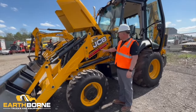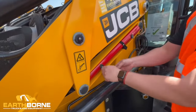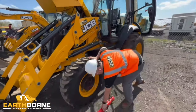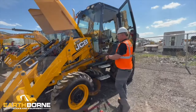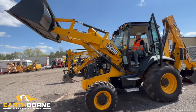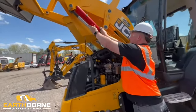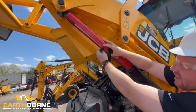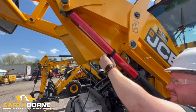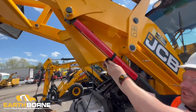If you need to access the engine compartment, we're able to raise these loader arms and lock it out with our safety bar here. The way you do this is just push up on these clips, turn them, and then you're able to remove the safety bar. I'm gonna start up the machine, raise the loader arms, and I'll show you where to put it. Once you have your loader arms raised up in the air, you can take your safety strut, put it on the cylinder, and then you have this clip here that you can feed the strap through and tighten it down. Make sure that strap is as tight as you can get it.